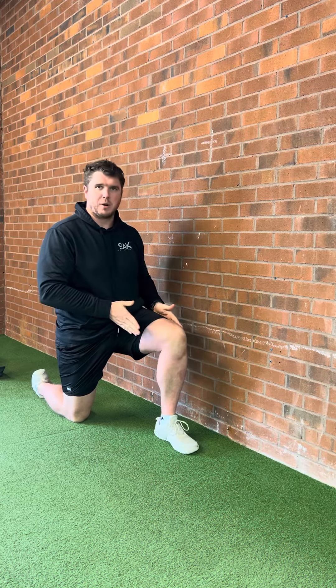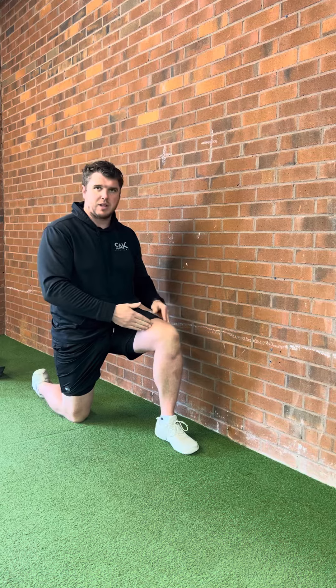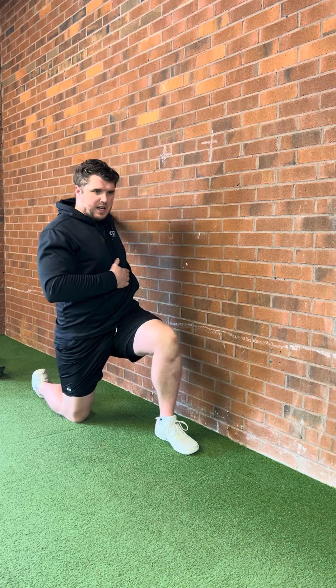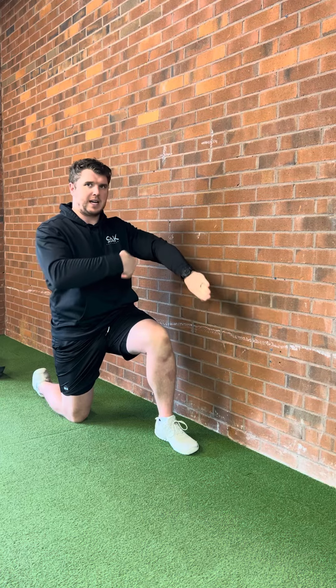The half-kneeling shoulder CAR — ideally you're going to do this next to a wall. You want to stand about 6 to 12 inches away from the wall depending on how your mobility is. You're going to have the leg that's closest to the wall up. From here we're going to do a regular shoulder CAR: go up, hit that sticking point, you turn your hand as you finish the circle, and you keep rotating it until you finish with your thumb pointed behind you and palm facing the wall.